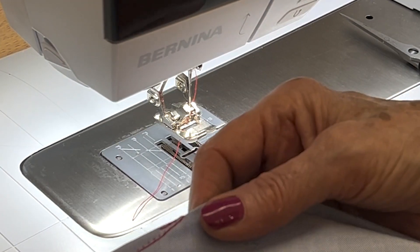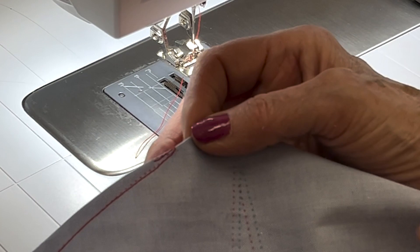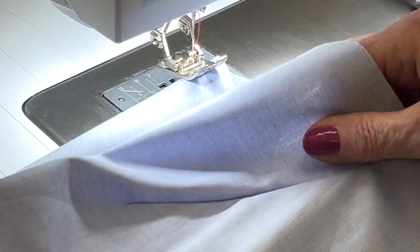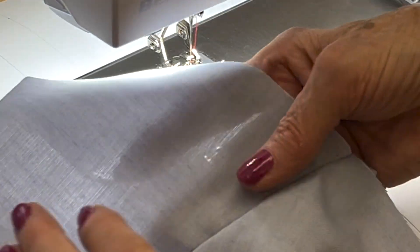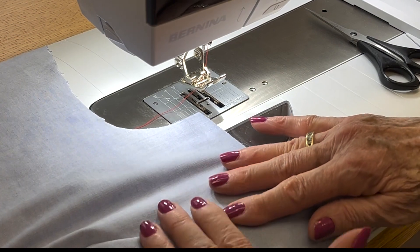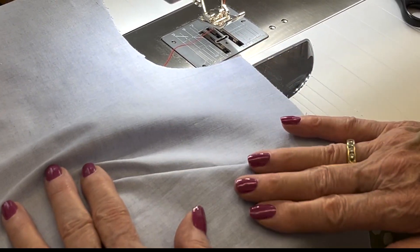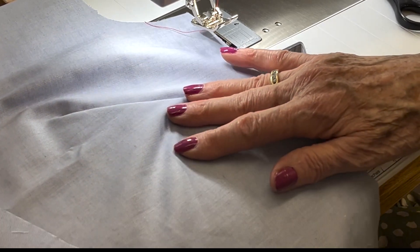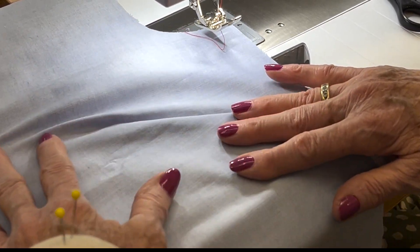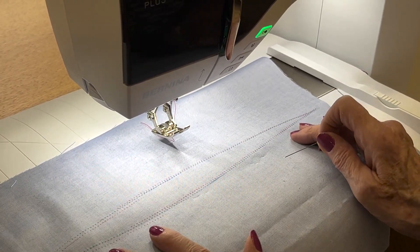Now we can see we've got just three or four stitches right here at the fold. When we open it up, we see we have our dart, and we'll press that. When you press a side bust dart, you press it down. The contoured double-pointed dart will be pressed toward the center.